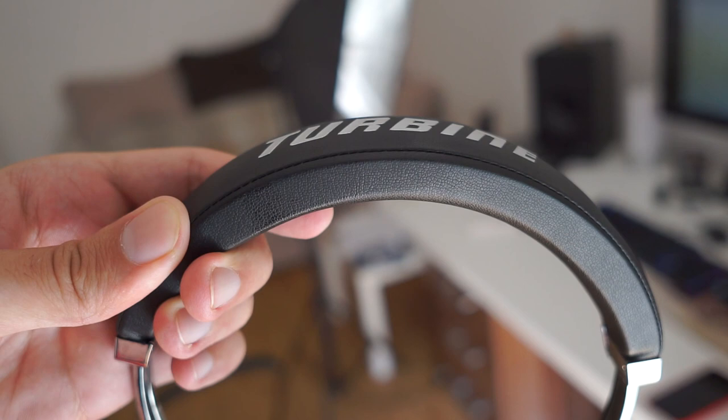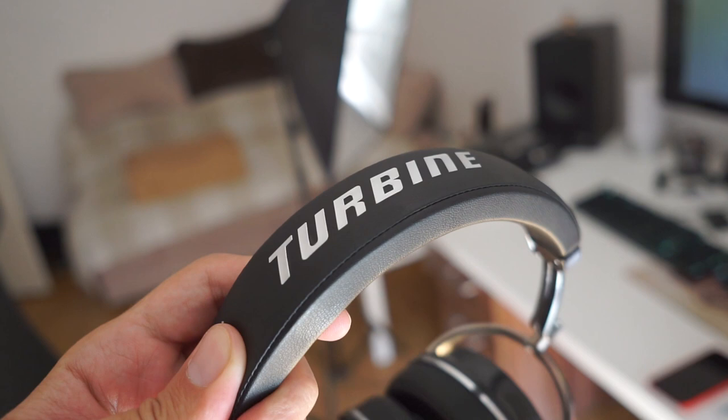In my testing, the Bluetooth range is around 8 meters, and it stays at that level even when there are obstacles. Battery life is good overall — around 7 hours of Bluetooth playtime with volume around 70%.